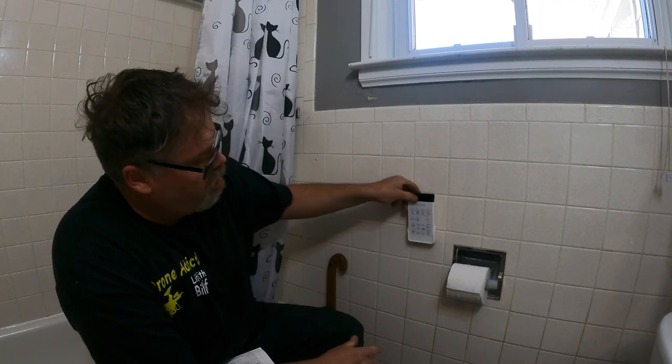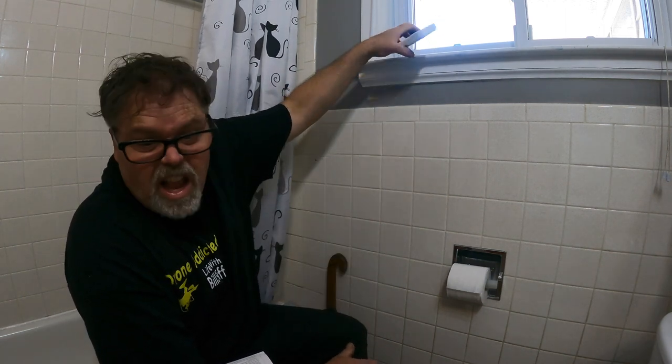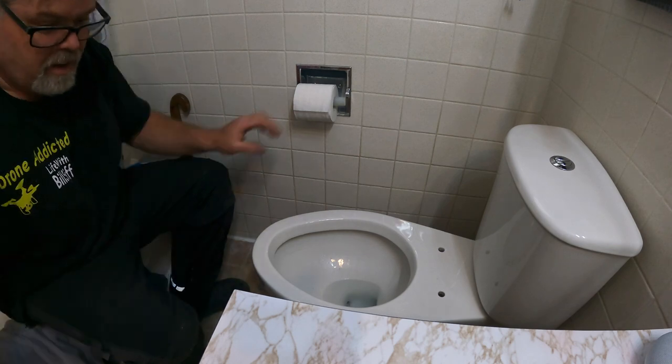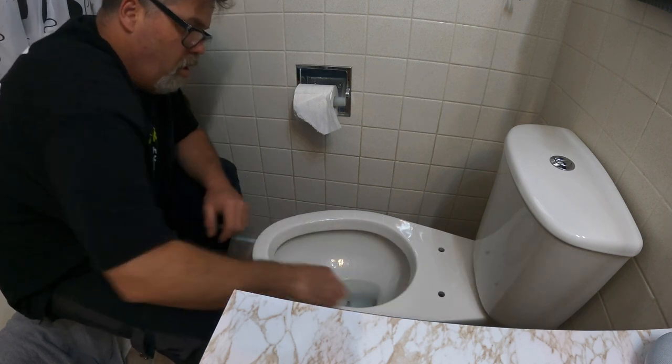This remote we're going to mount on the wall somewhere — not sure where yet — but it takes two triple-A batteries. We'll set that aside so we don't drop it. Looking down here, we've got our toilet. It's semi-clean — as clean as a toilet can get.